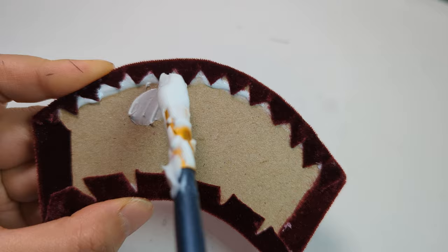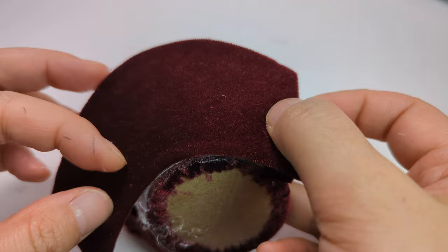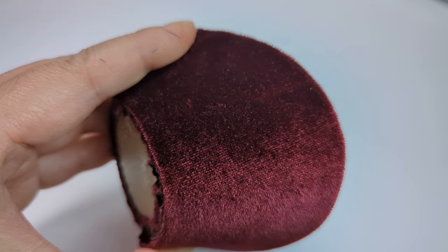Glue the back cover onto the seat back. I didn't use hot glue for this part — most likely you're going to have to pull it out and readjust the position, so hold it until the glue is dry.